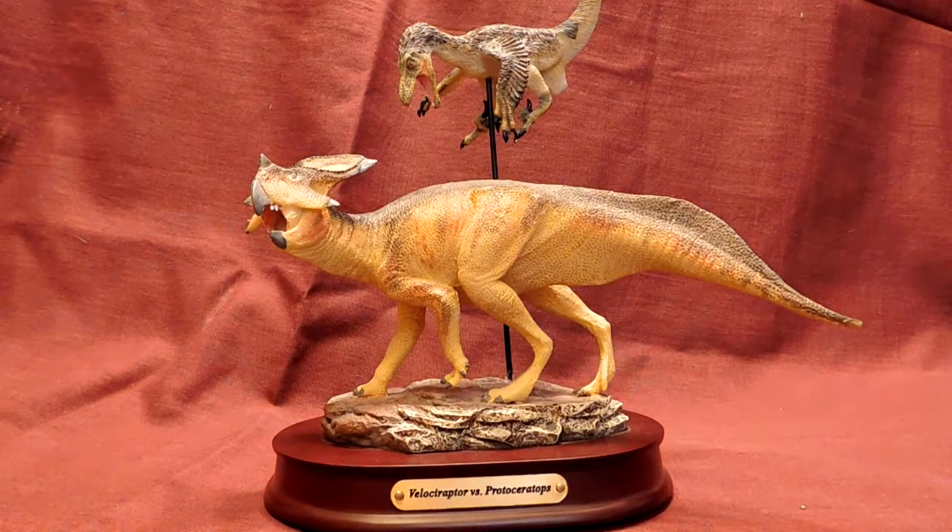I happened to see the Carnotaurus model in a dinosaur store when I was visiting Florida one time. I stumbled upon it and thought it was amazing — I'll probably get to a review on that at some point.